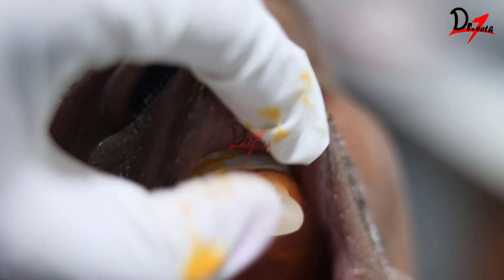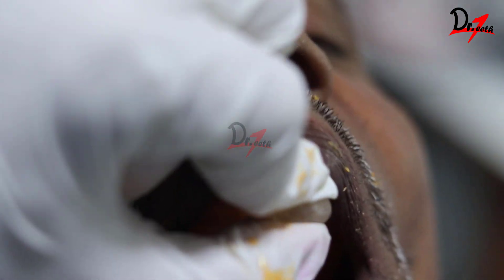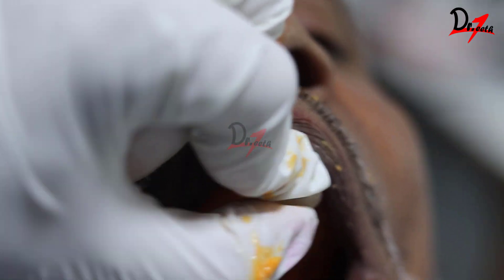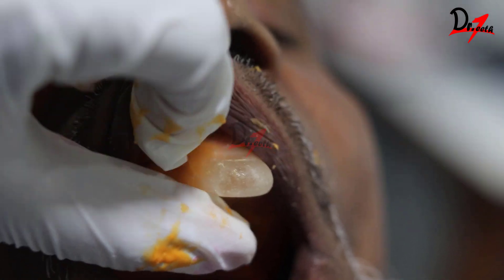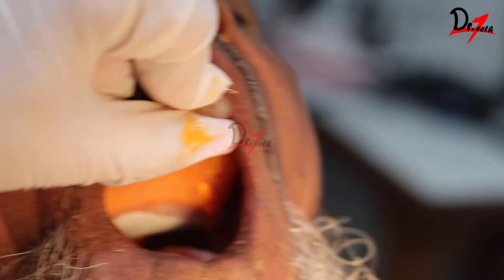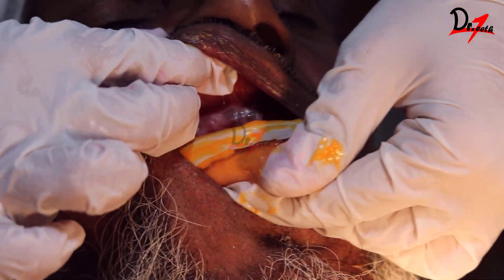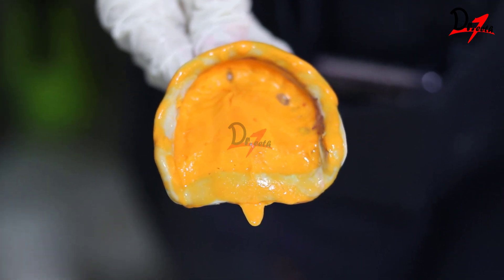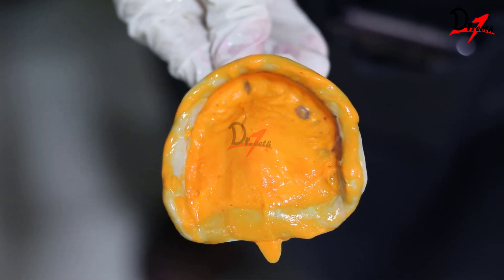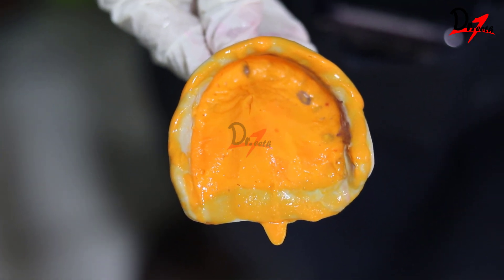Here you can see the anterior and posterior retention. Once the material is set, I'm going to remove it from the patient's mouth. This was a single-step border molding technique using C-silicone. I hope you found the video helpful — give it a thumbs up if you liked it, subscribe if you're new here, and I'll see you in the next video. Take care.